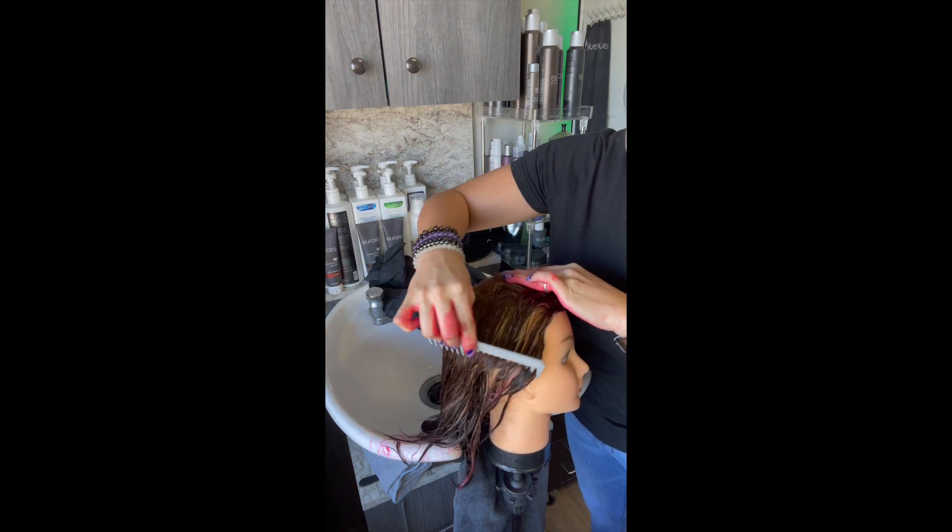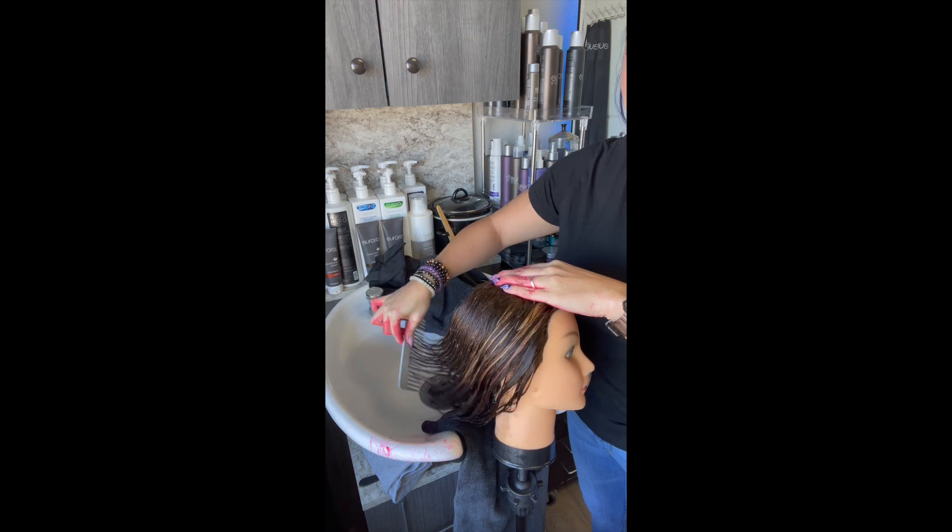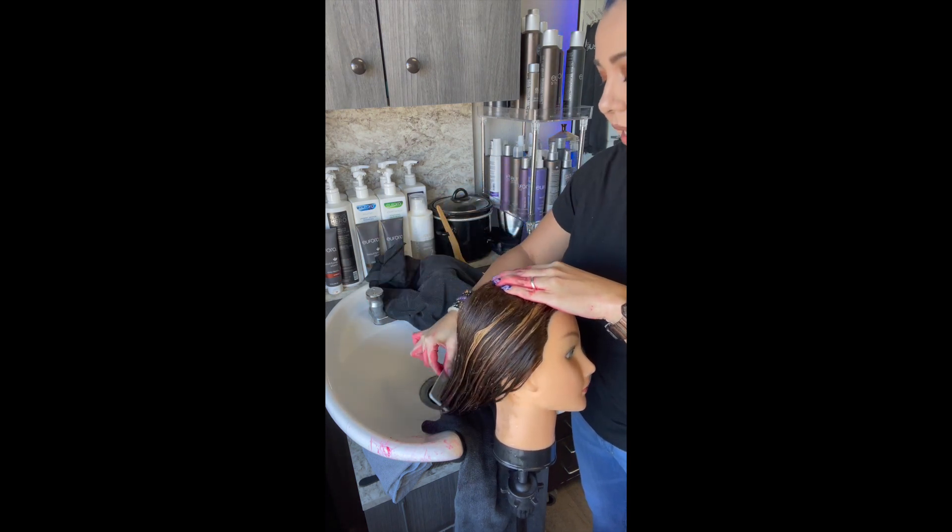Not to worry. I do tell people if they're going to use it in the shower, you can use gloves if you choose, or you can just wash your hands well afterward — you'll be fine.